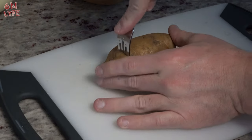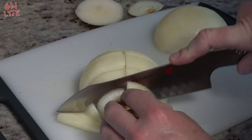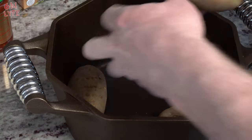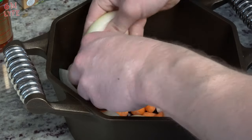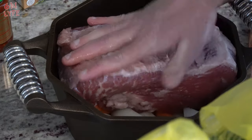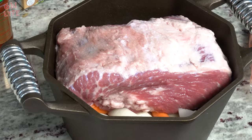First thing you're going to do is poke holes in the potato. This is so they cook evenly and don't explode. Then you're going to cut the onion up into pieces about this size. You're going to place the potatoes into the Dutch oven like so and make a bed for the corned beef. Put in your carrots and put in your sliced onion. Now we're going to take the nice piece of beef and just kind of place it in there, and we're going to set this to the side.